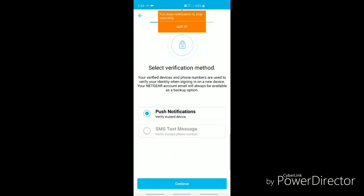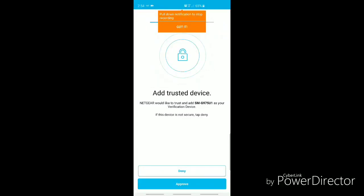After enabling touch ID, I'll also enable two-step verification and approve push notifications on my phone device.